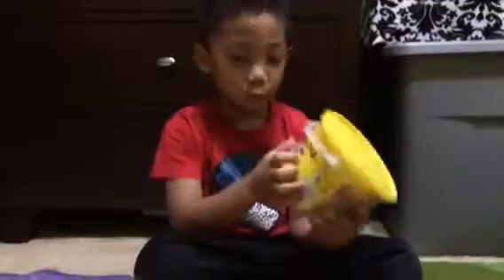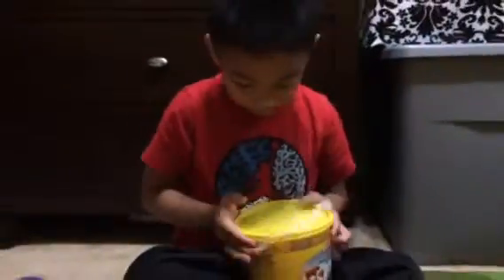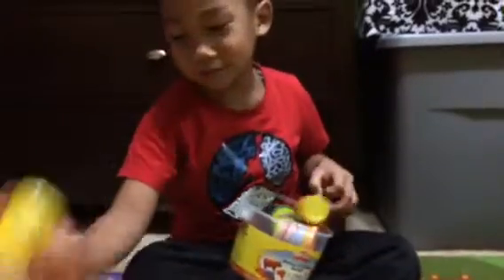Hi guys, today I'm going to open these two Play-Doh boxes, where you build something with Play-Doh. So this is the one that says Play-Doh. I'm going to open the bars. There's just nothing inside — this one has something, and this one has a lot.